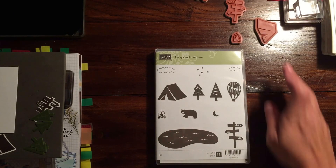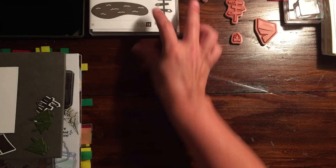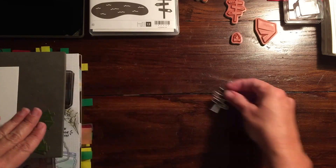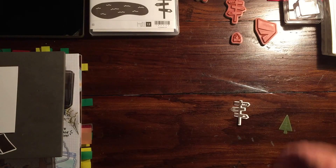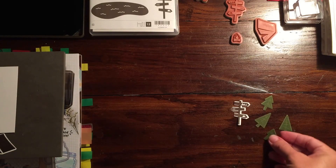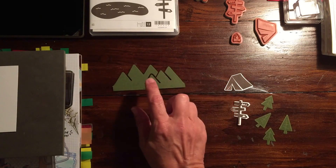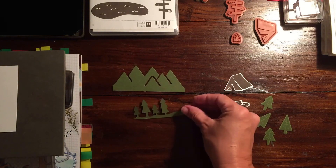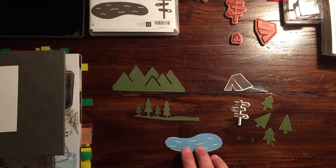I kind of tried to pre-plan but I cut so many pieces and got totally ahead of myself, so we're going to do this one as we go along. I did pre-cut a couple things — I cut out the signs, a couple of trees, and stamped them in Old Olive on Old Olive. I did the tent in Chocolate Chip, the mountain ridge and trees in Old Olive, and stamped the lake in Marina Mist onto Whisper White.